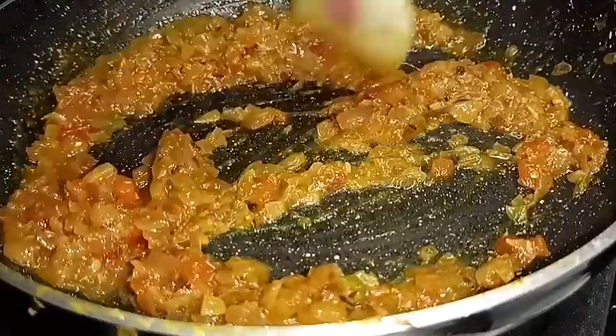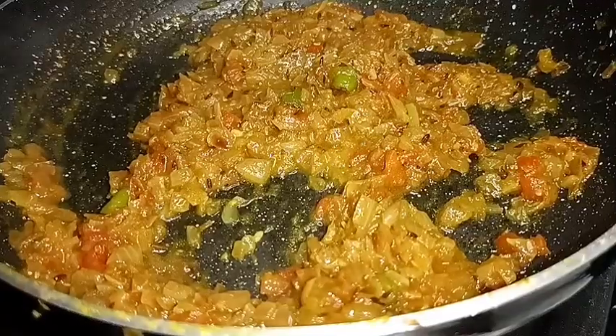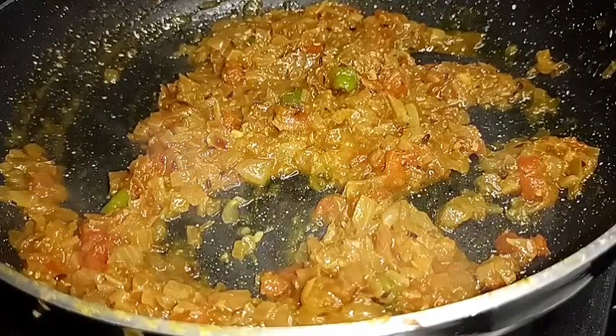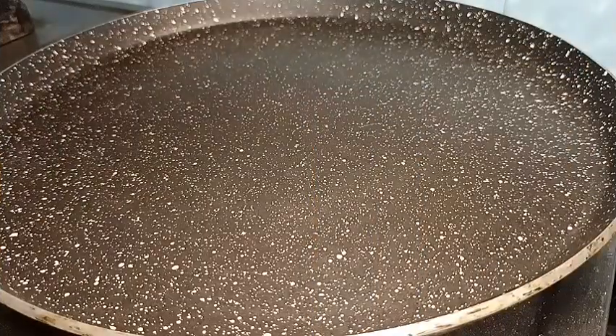We will open the thick leaves. We have to cook a lot. We are ready to cook a good cooking stuffing. Now we are ready to cook a dough.